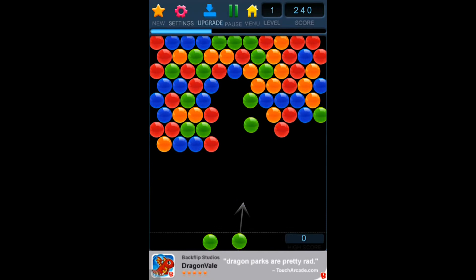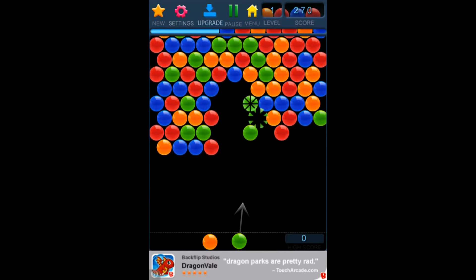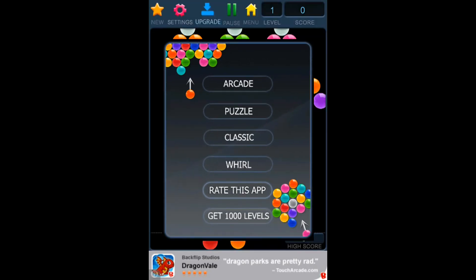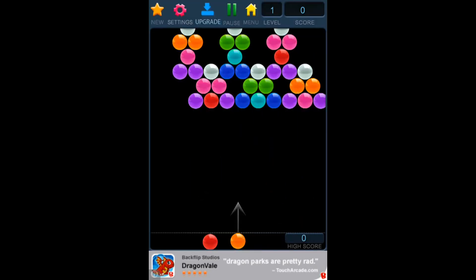I'm not going to play the entire thing, because I want to be able to show you guys all of the different games. So I'll show you the next one, Puzzle. This one is the same objective, except it's not moving, and you just have to get them all to disappear.